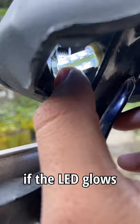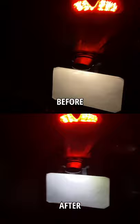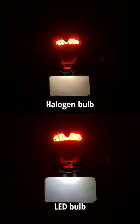Now we'll see how this light performs at night in the dark. At night you can clearly spot the difference — the LED bulb is way brighter than the halogen bulb. I hope the video was helpful; please comment your thoughts.